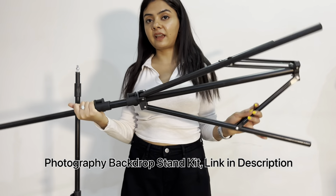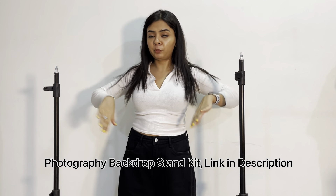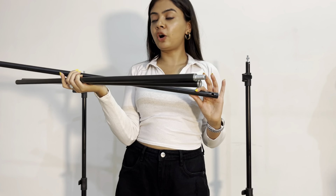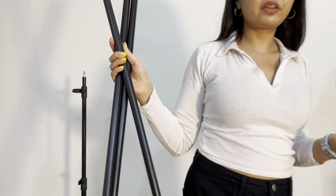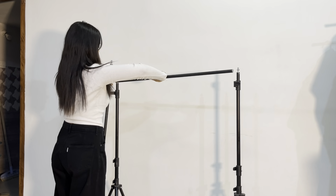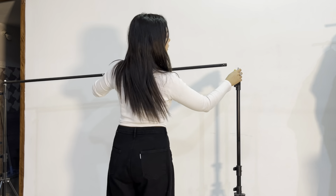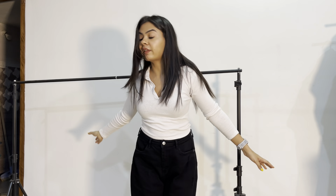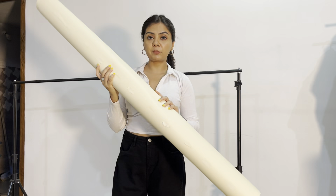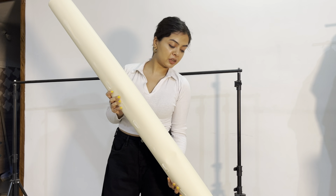Now I have these guys — these are the legs of my backdrop stand, a big rod here, and we are going to put the backdrop so you will see how it's done. These are the sticks that go on top — I only need two of them. So we're gonna start making the backdrop now.